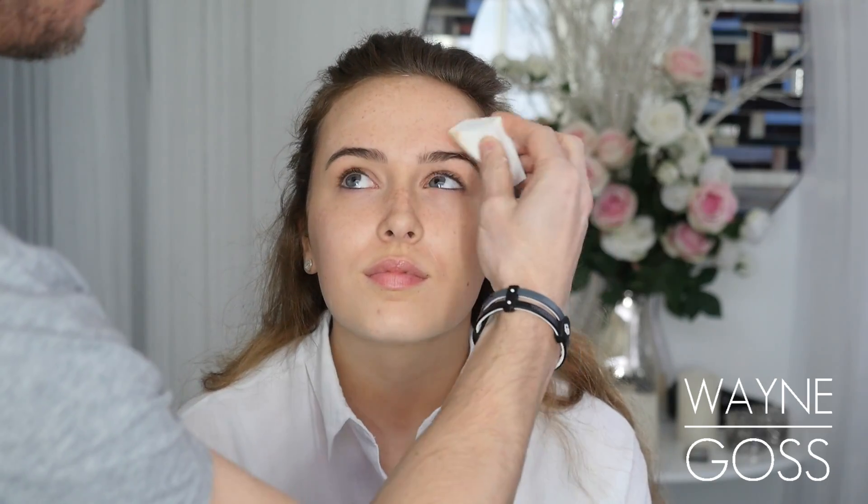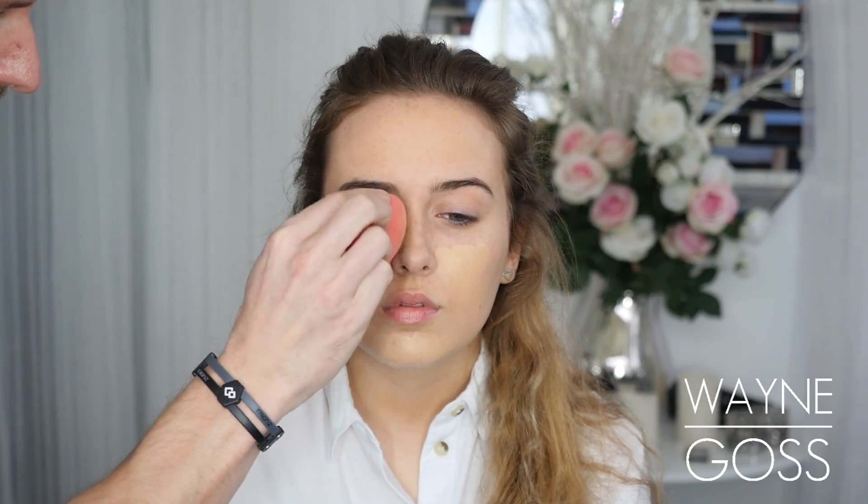Hey everyone, so today's video is for Valentine's Day. The first thing we're going to do is apply some moisturiser to the skin. Next I'm blending foundation into the skin and I'm using a beauty blender for this. I'm not applying a huge amount of foundation here, just to even the skin tone out a tiny bit because Liv has gorgeous skin anyway.